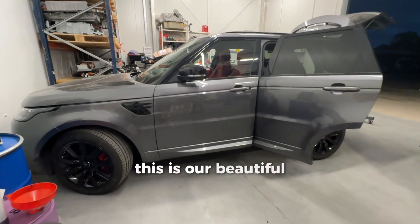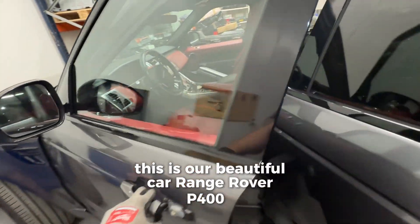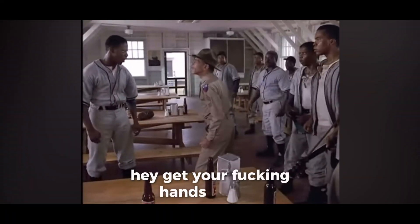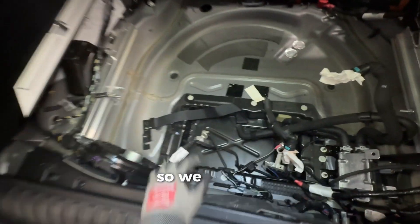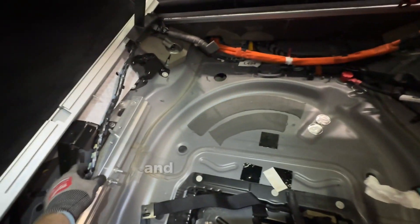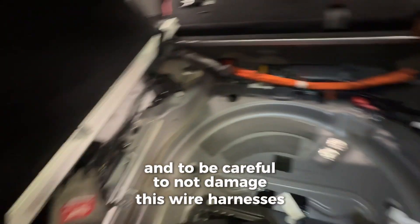This is our beautiful car, Range Rover P400E red laser. The battery is inside in the trunk, so we have to disconnect the 12 volt battery and the cooling pump, and be careful not to damage the wire harnesses.